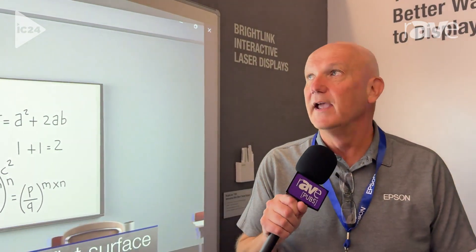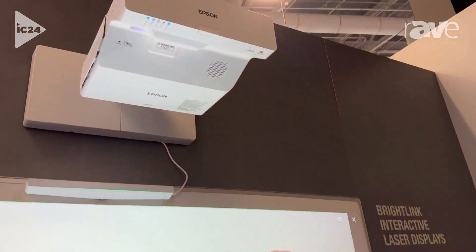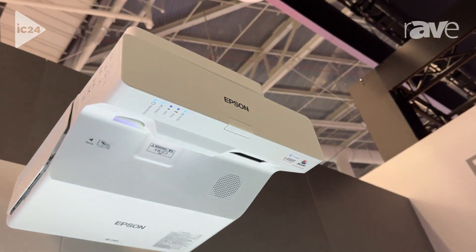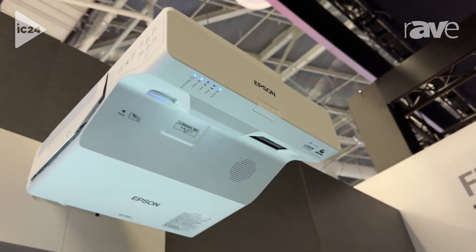Hi everybody, my name is Tom Pache. I'm a product manager at Epson America and we're here at Infocom 2024 in Las Vegas. Today at the station we're showing our BrightLink 770Fi interactive projector. This is a laser-based projector, so there's no lamps to purchase ever.